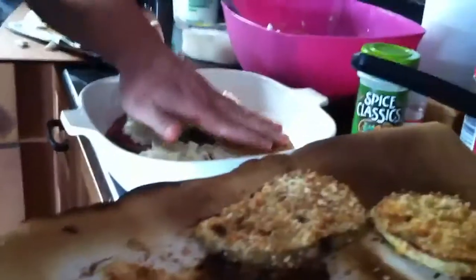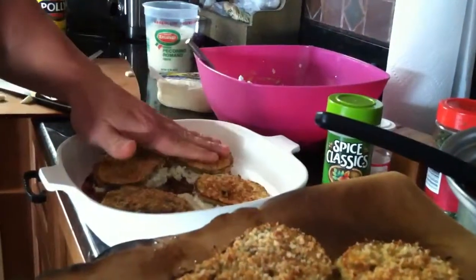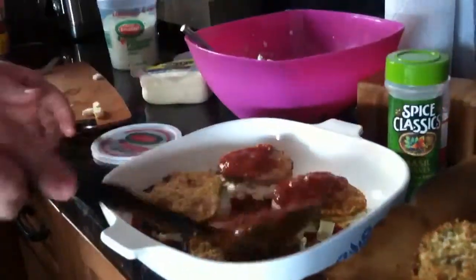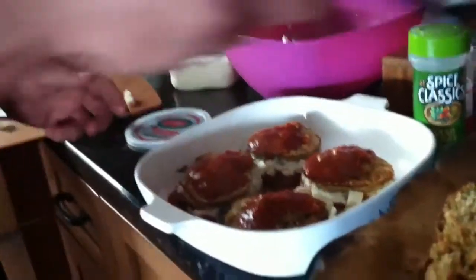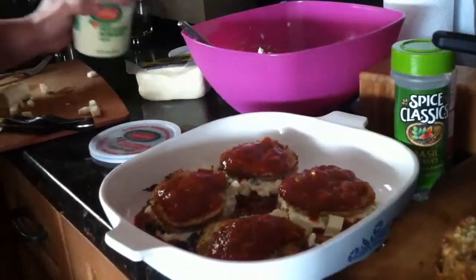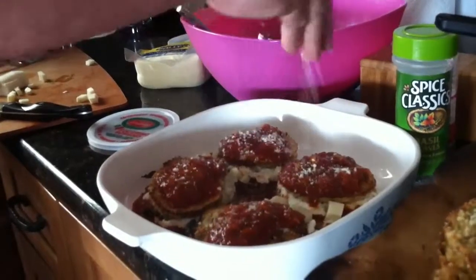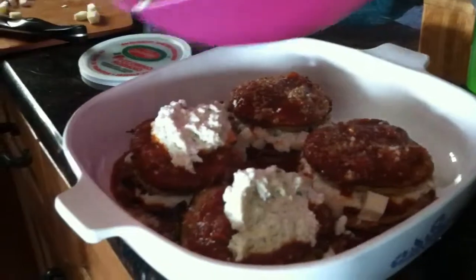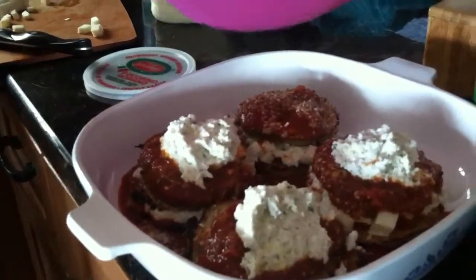Now you throw another piece of eggplant on the top. Instead of making it like lasagna, I'm just going to make them in stacks — that's what my mom does actually. And if you use too much sauce it gets too soggy, so if you use a little, you can always add more of your sauce or gravy at the end. Sprinkle Parmesan again. Delicious ricotta mixture. This is going to be so good. Low carb too, which is awesome.